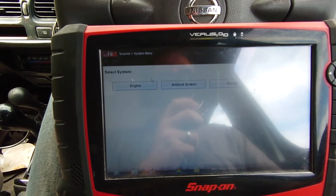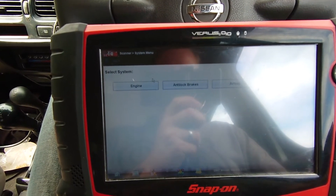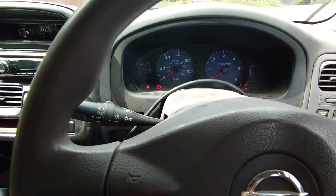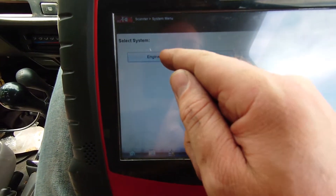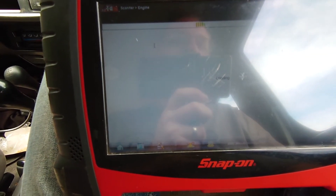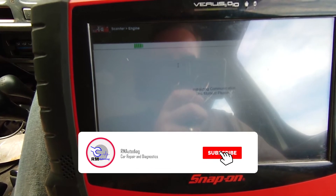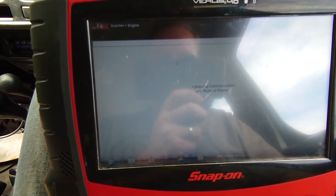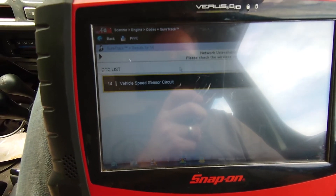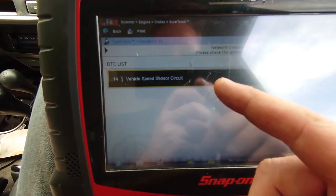So first things first, we've got this plugged in. It's a D22 Nissan Navara 2002 and we'll just see if we've got any fault codes. The speedo doesn't work at all — no gauge movement, everything else on the dash works. So if we go into engine and we'll see if we've got any codes. And yep, vehicle speed sensor circuit. Not too informative, but we'll deal with it. So we know that that doesn't work.